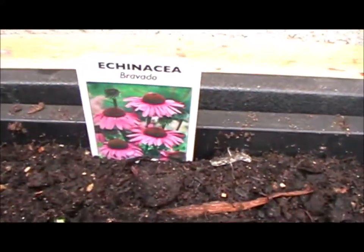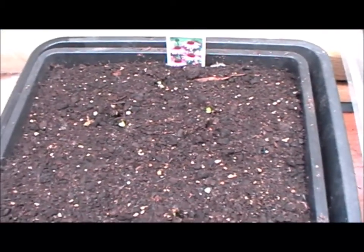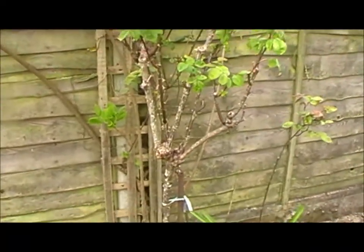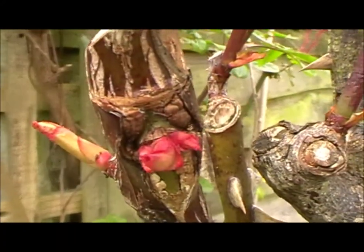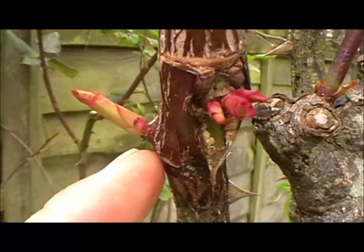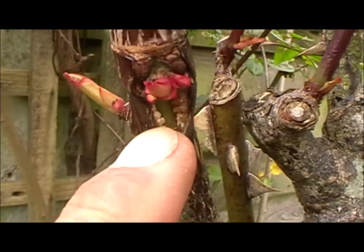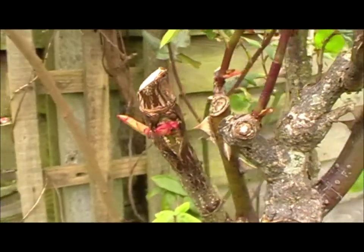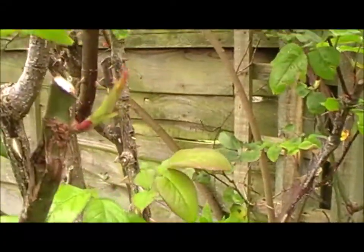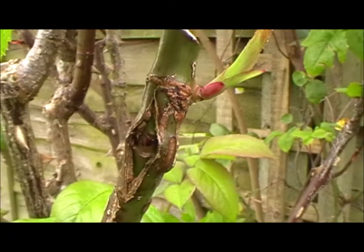I don't know if you can see that — this is echinacea, and there's just two or three coming through, which is nice. I didn't think they were going to make it actually. On this standard rose I put a bud graft in last year and it's growing — that's the own variety — but this is the bud graft here, that's brilliant. I can't remember exactly what it was, I think it was a highly scented double-headed rose, but we'll see. There's another one I put in on this side — it looks quite healthy, so just wait and see if that one grows too.